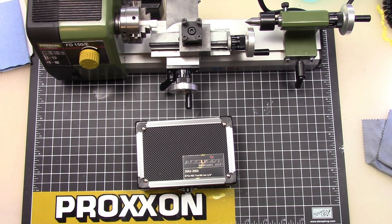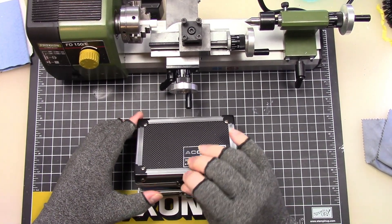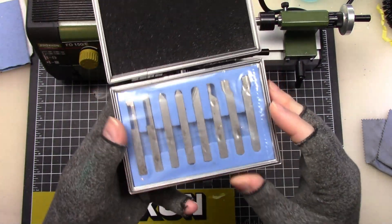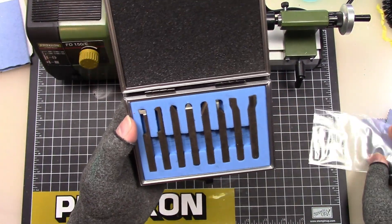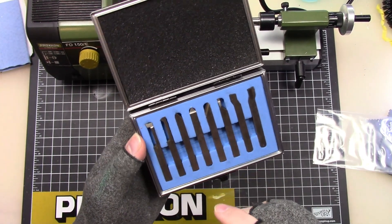I got these tools here from AccuSize. I have used these in the past. They are a different set of lathe turning tools. We've got a threading bar, boring bar, and different whatnots.